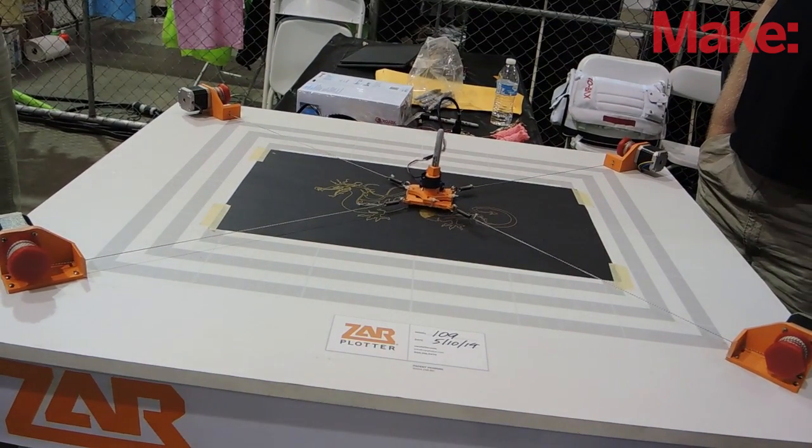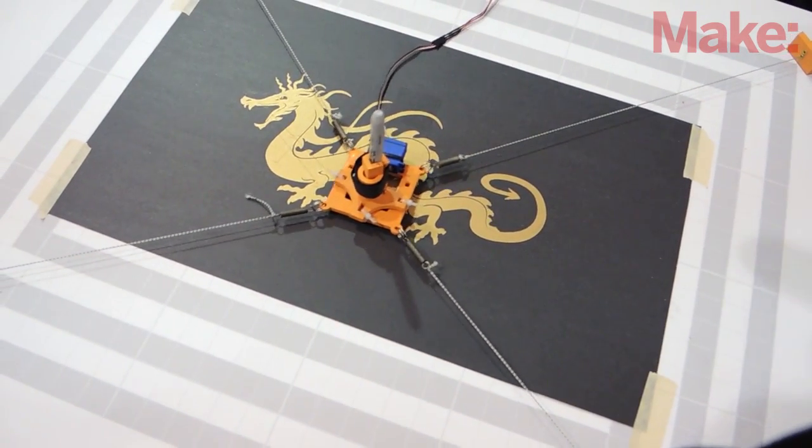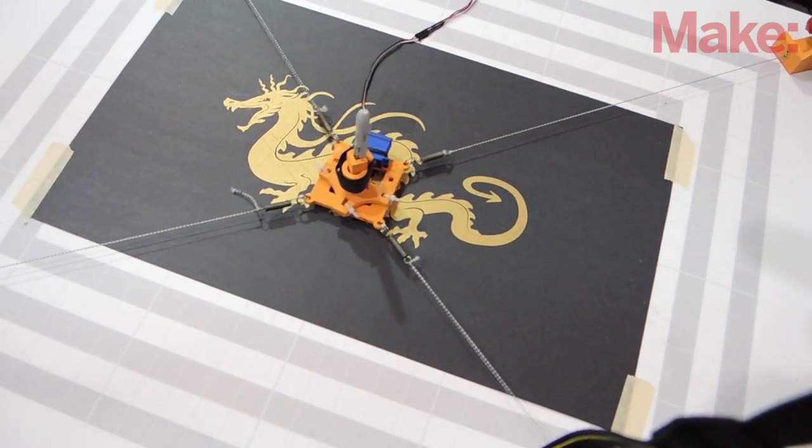And what speeds have you been able to achieve? We've gone over 500 millimeters a second, but Sharpies can't handle being driven that fast. So we're still looking for our dream pen.